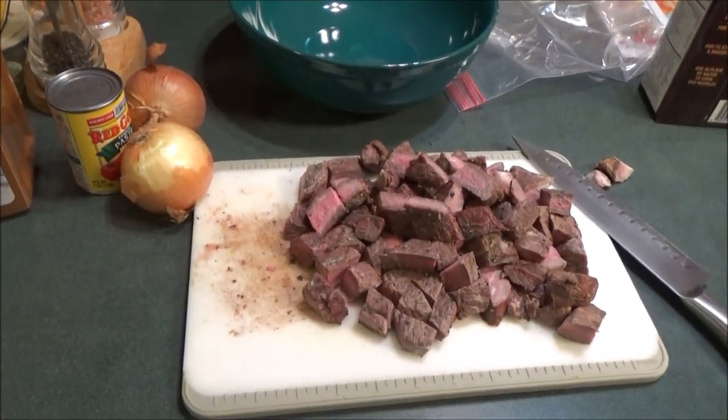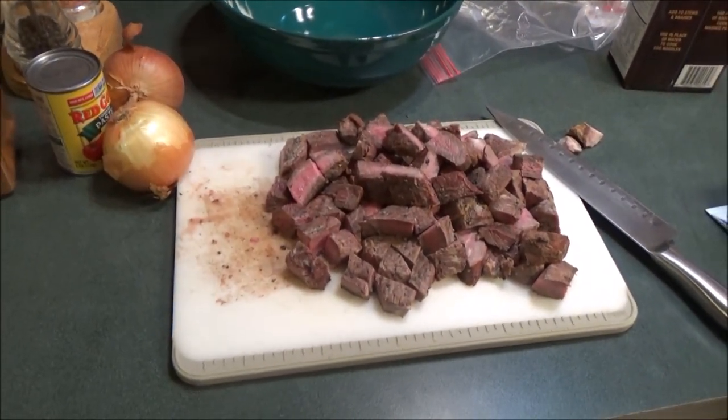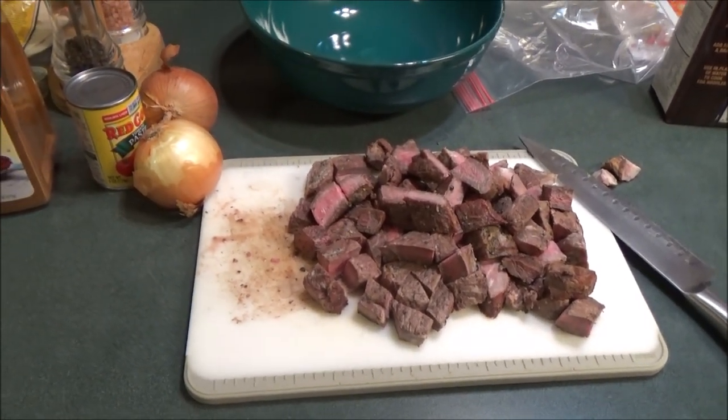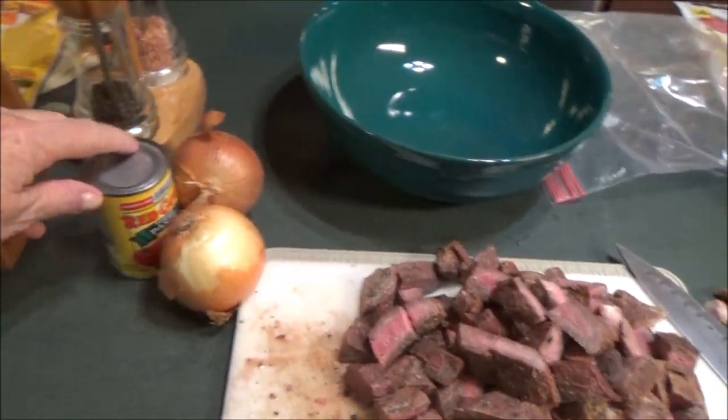Okay, so these are the ingredients we have for the Hungarian goulash. This is beef — we've already had this cooked and prepared; it was frozen, so we figured it would be a good idea to have for dinner. We're going to put it in that bowl. We've got two onions and a can of tomato paste.